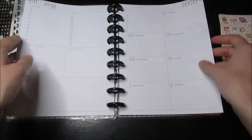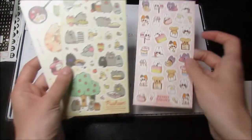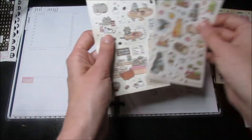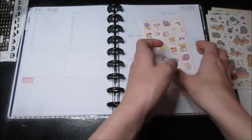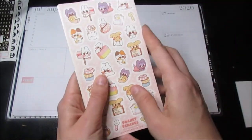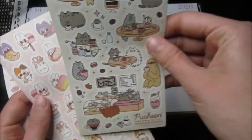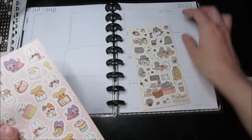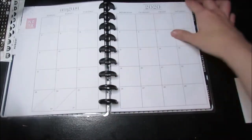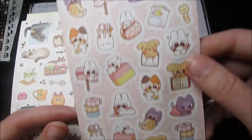For this week in the social media planner, I went ahead and picked all cat stickers because it was fitting. We'll do this one first for the first week, because most kids I know are starting the second week of August, so we'll do these school supplies ones.